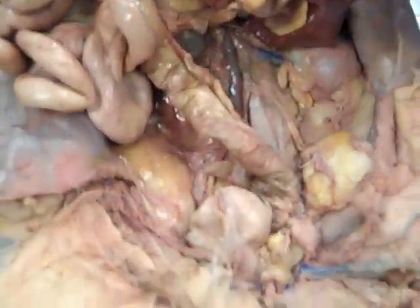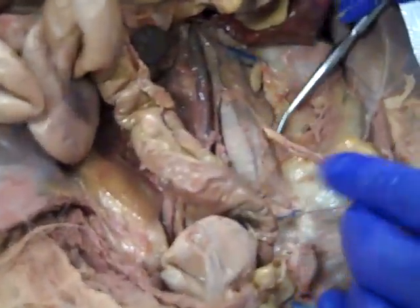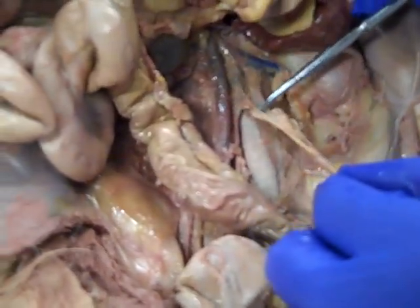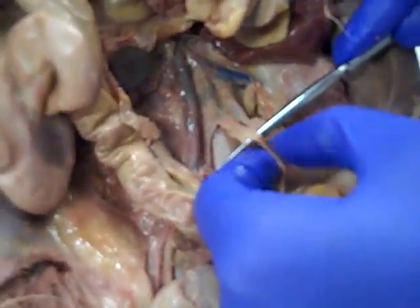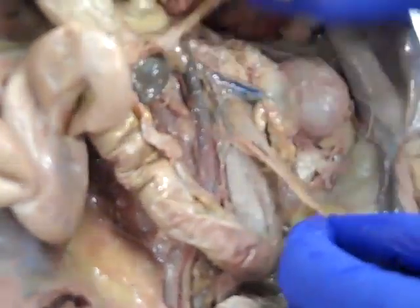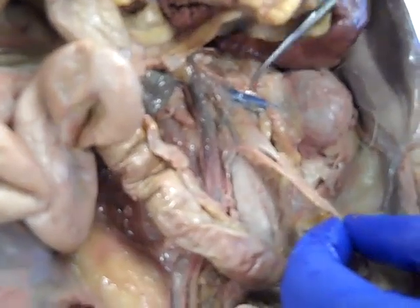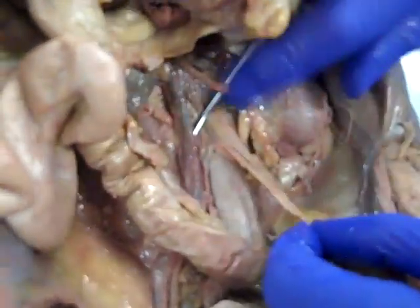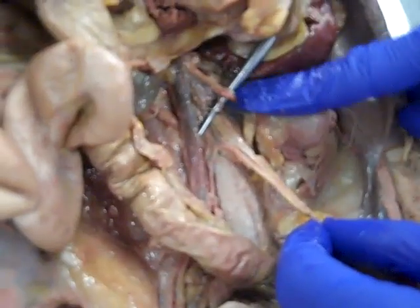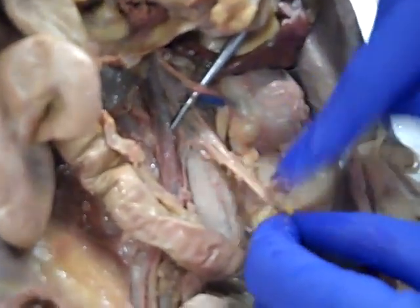This is a boy cat. What we see in this boy cat right here is one of his testicular arteries — look how skinny that is. That little skinny red thing right there comes out just below where the renal artery is going to be. There's my renal artery — boom, right there. The next paired artery, as we come down, is the testicular artery.